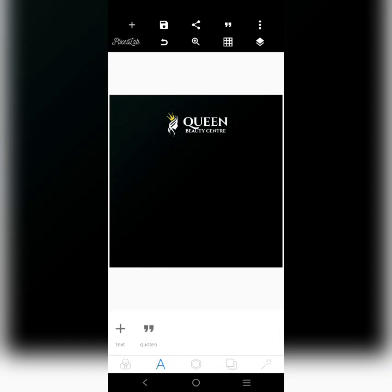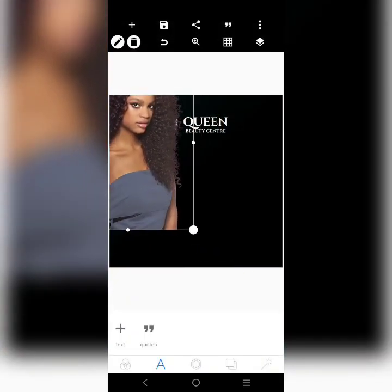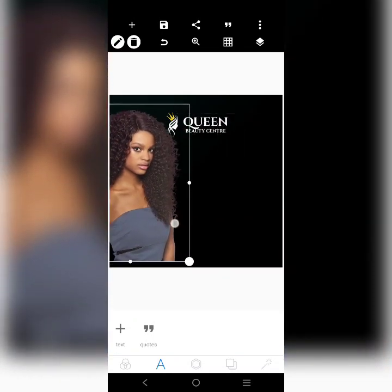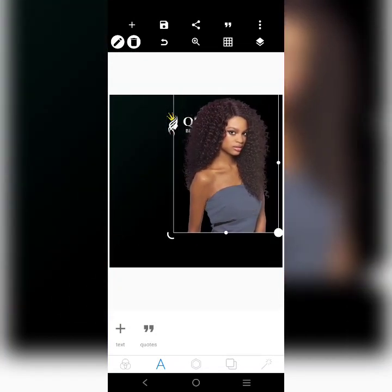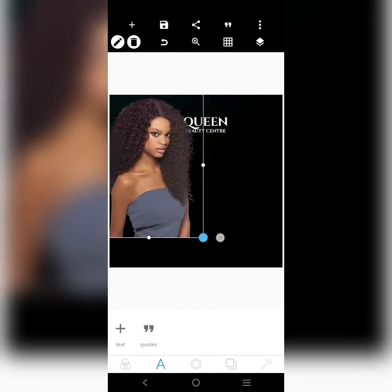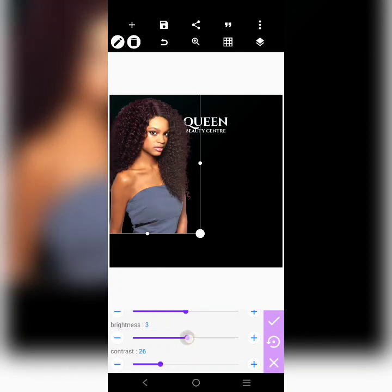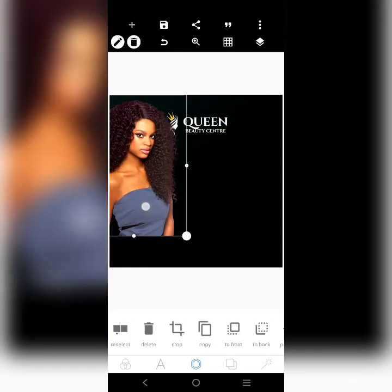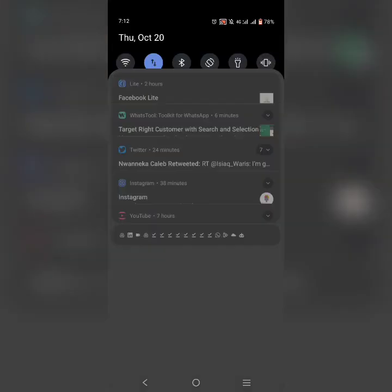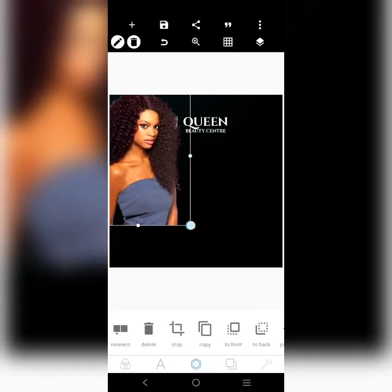That's the logo over there. I'll go ahead and bring in a model that I'm going to be working with. All right, so this is it — we'll pull this lady over here.